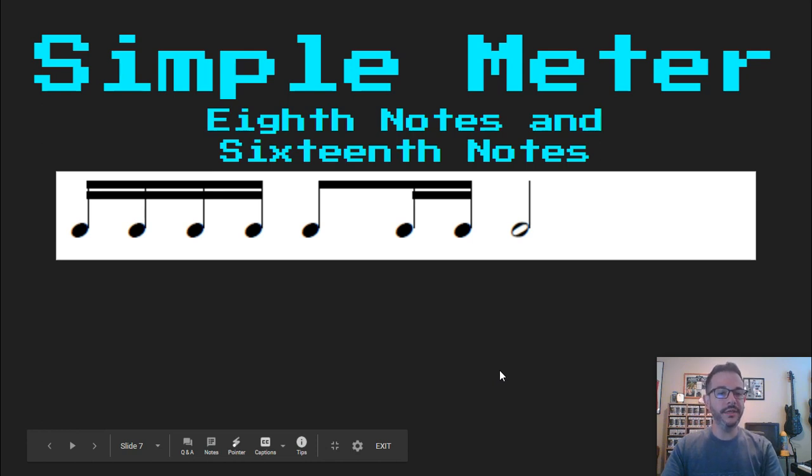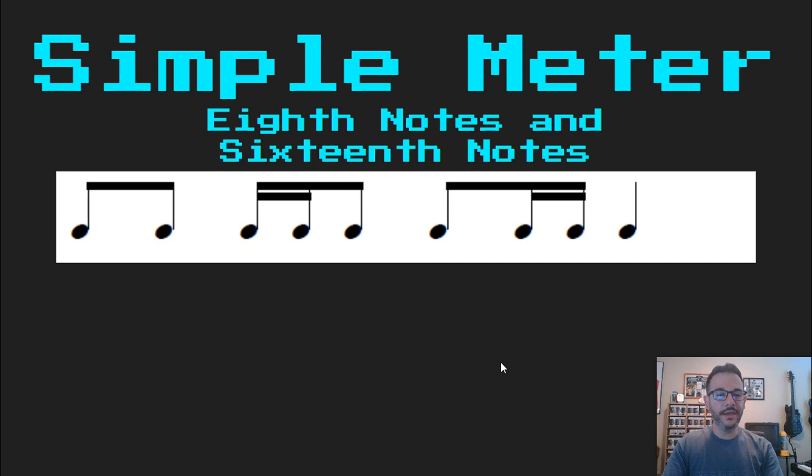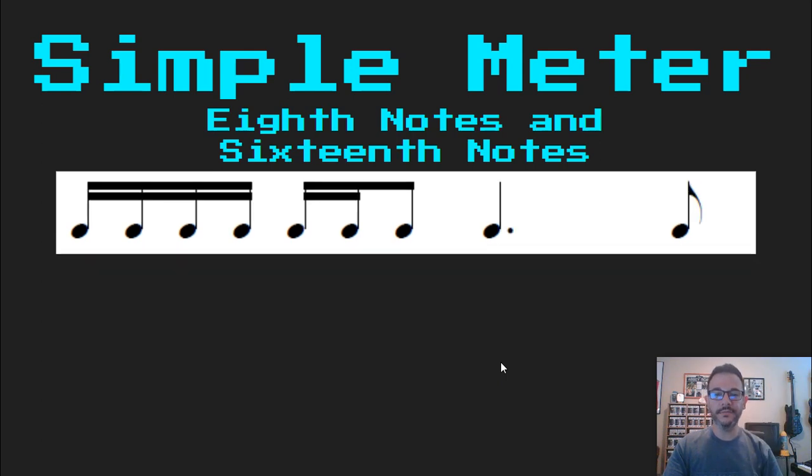Ready, read: Ta ka di mi ta di mi ta. Ready, read: Ta ka di mi ta. Ta ta ta di. Ta ta di mi ta. Ready, read: Ta ta di mi ta di. Ta ta di mi ta ta di mi ta.